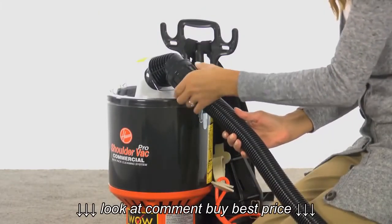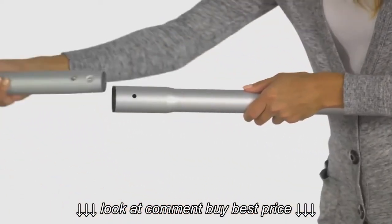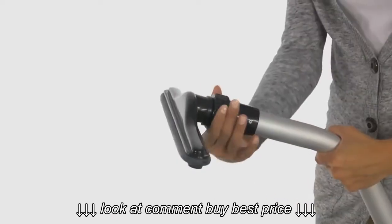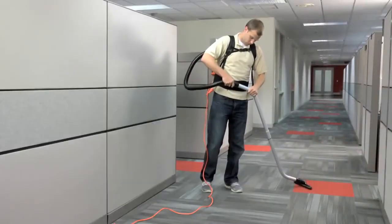The hose attaches to the connection on the top dome lid. Connect the two extension wands and attach the end of the hose to the wand. The tool accessories are attached to the end of the wand. The unit is now ready for use.